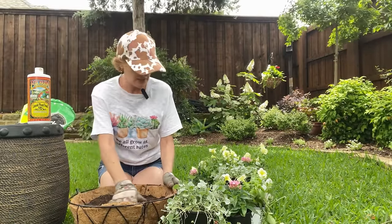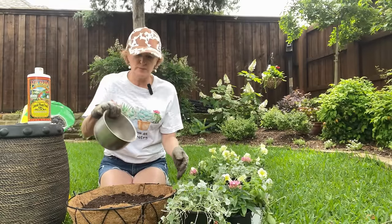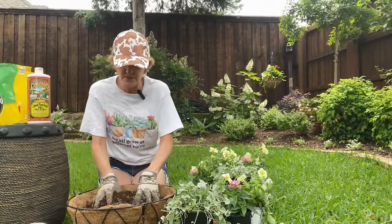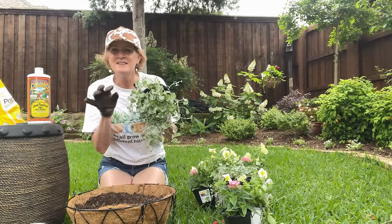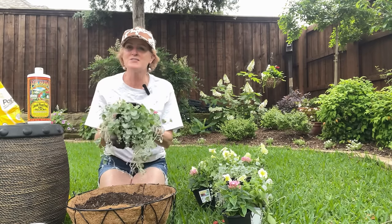I've already got my soil in here — just regular potting soil. This is my long-term fertilizer; it's Rose Tone, that's Espoma's Rose Tone. I'm just going to sprinkle it in and mix it up. The Dichondra Falls has gorgeous light blue foliage and it hangs just like jellyfish tentacles.